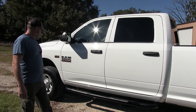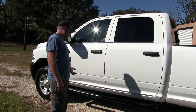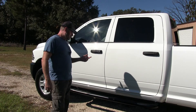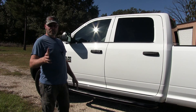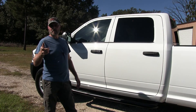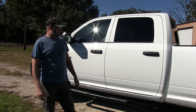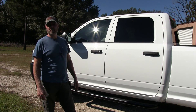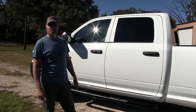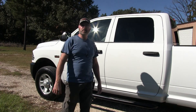It looks like I'm all set — $122 with free shipping and they look great on this truck. Check out runningboardwarehouse.com — huge selection, good customer service, and I would highly recommend them. Thanks for watching, please like, subscribe, and share.